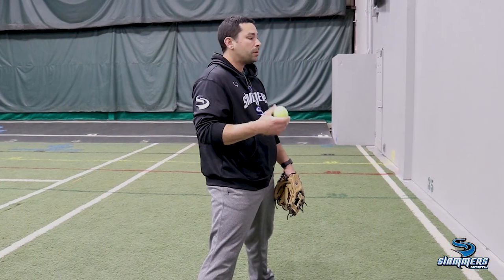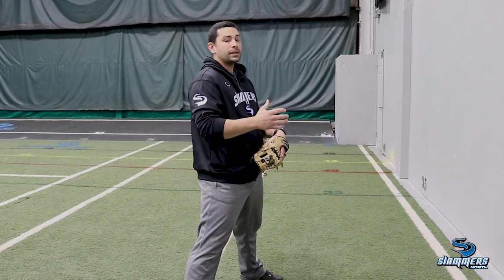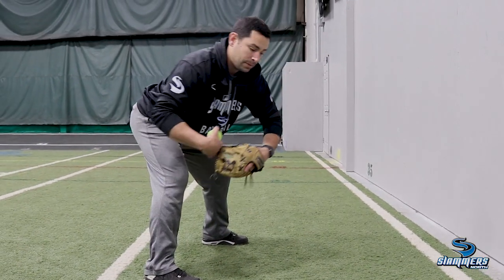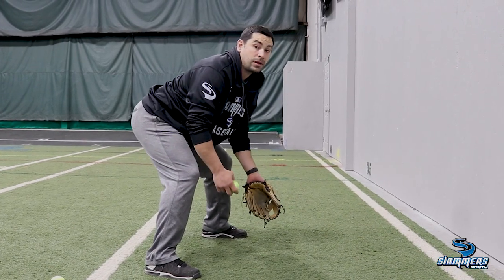I don't want you throwing the ball too hard. Ask your parents where you can do this — preferably a harder surface, but if not, ask where you can do that. Nice and easy, just working on not having big movements — just nice and easy, subtle movements with our glove and our hand action.